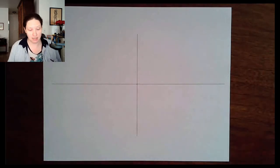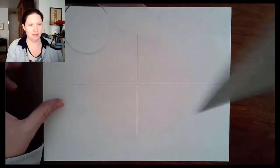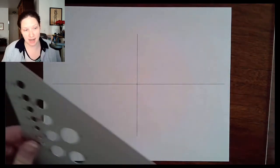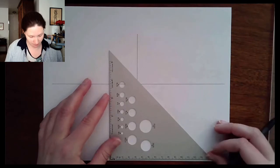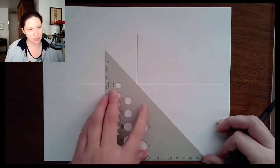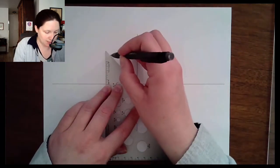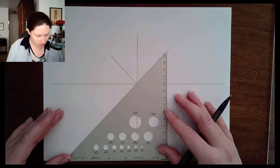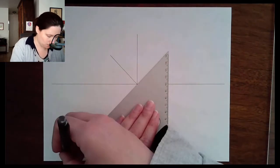The next angle I need is the 45-degree angle. The 30-60-90 triangle doesn't have a 45-degree angle, but the 45-45-90 triangle does. I'll use it to find those 45-degree marks. Keeping it square to the bottom of the page, I slide it until I get that 45-degree line and strike it. Then I go back and do the same in the other direction to get that 45-degree angle on both sides.